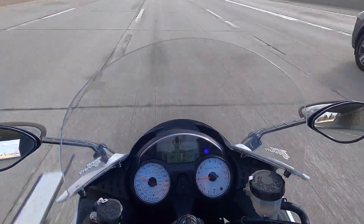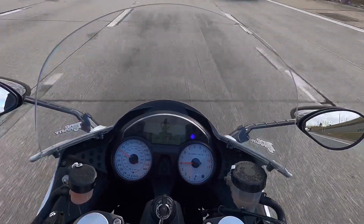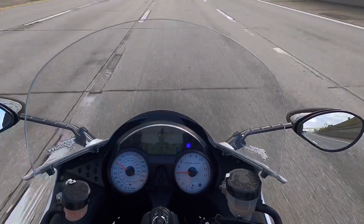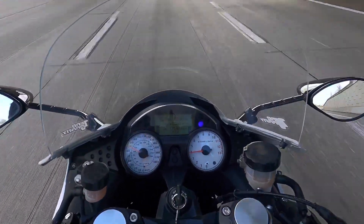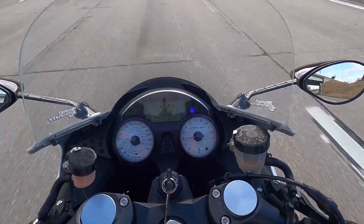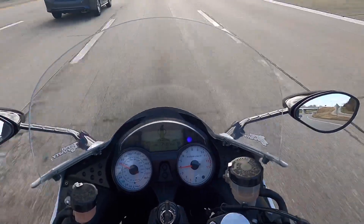This zero-gravity windshield was worth its weight in gold. My buddy Rudy told me to try it, and others mentioned Givi and other aftermarket touring windscreens — I tried this zero-gravity windscreen and they designed it really well for this bike. It really does cut the wind up over your head pretty well, and this bike has such naturally wide front fairings that it just creates a nice little pocket around you.